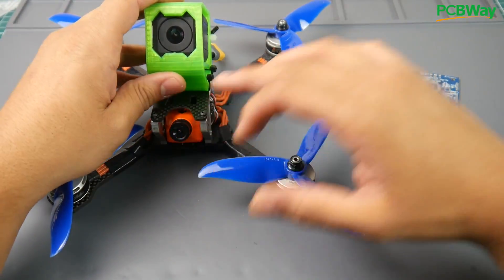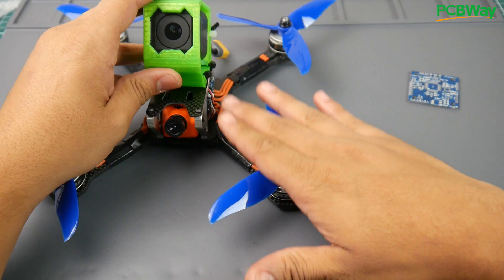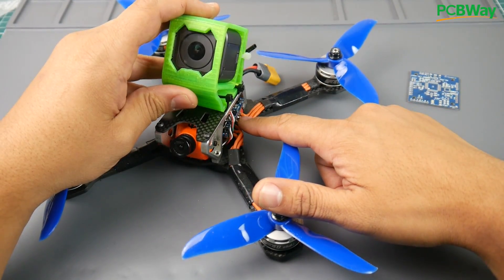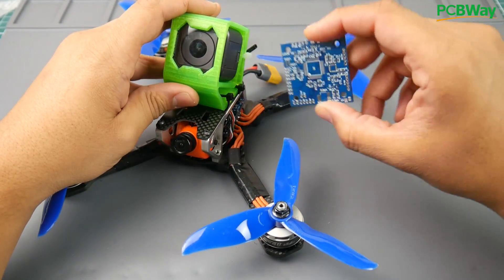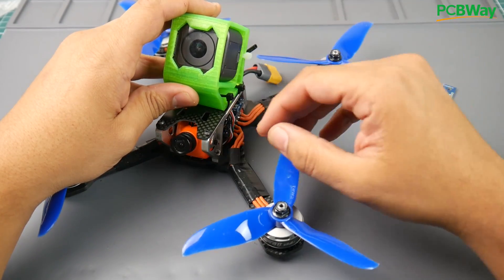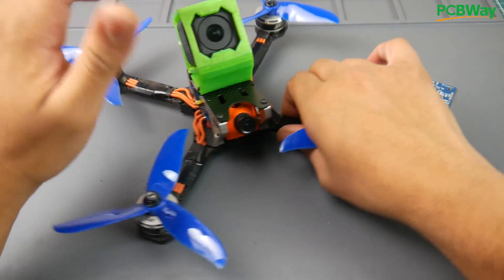For components, I used the Runcam Swift 2, T-Motor F40s 2600kV V3 — I think these are the multi-GP championship motors. For ESC, I used the DALRC Engine Form 1 ESC because it has a 5-volt output, which is providing the 5 volts to the DroneMesh OpenFC. The gyro is the MPU 6000, and it just has a 3.3-volt regulator, USB, and some other basic skeleton of a flight controller.